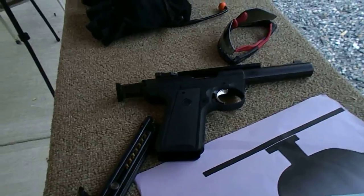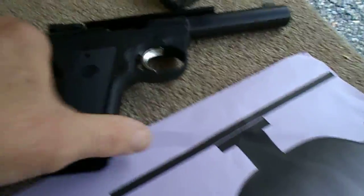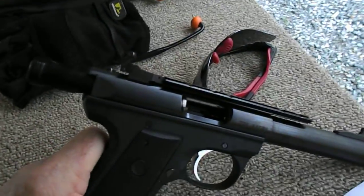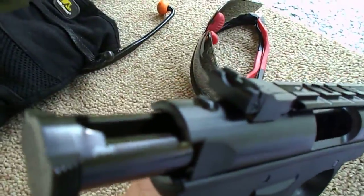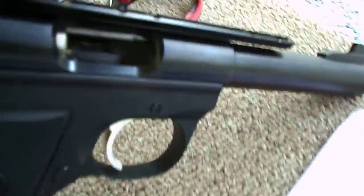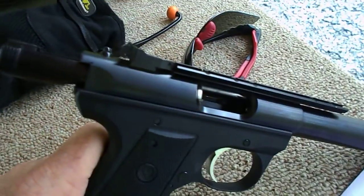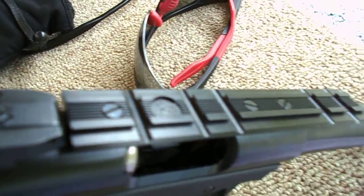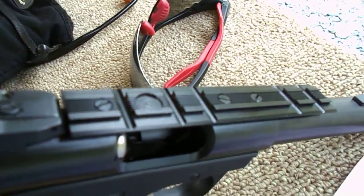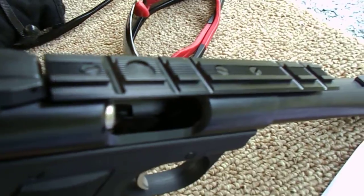I'm out at the range again this morning. I brought in a new toy I picked up last weekend in a trade — it's a Ruger Mark 3 with the bull barrel and target sights, front and rear adjustable. I haven't shot it yet. I've got four magazines already loaded with four different types of ammunition. It's got its own Picatinny rail; I haven't found a red dot yet and don't know if I'm going to put one on.